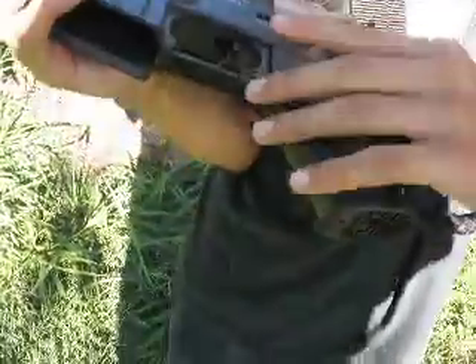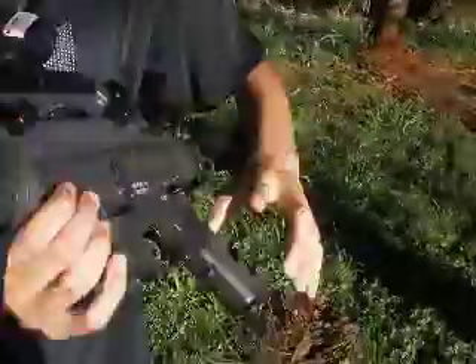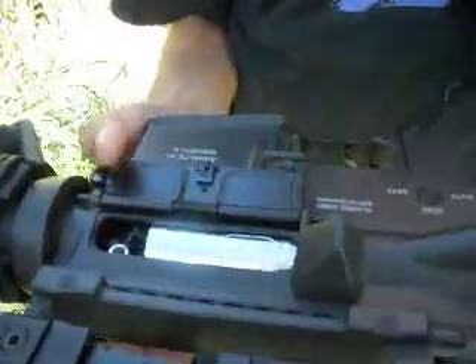Everything's stock on the body except my dad got an M120 spring, so it shoots 400 FPS now. Pull back the charging handle and you reveal the hop-up.